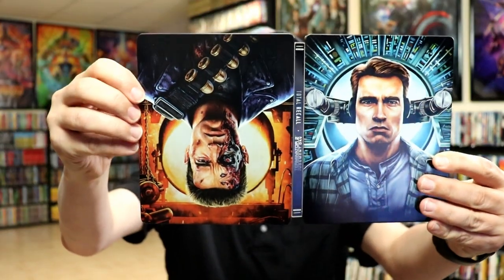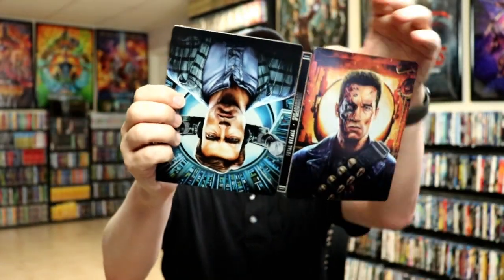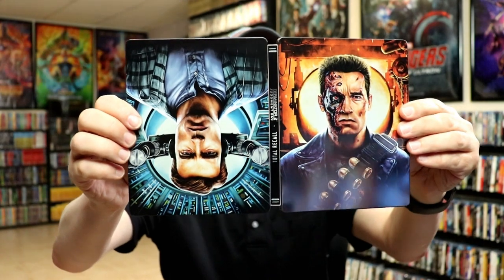I wish they would have just reversed it without having to flip it. We do have the titles on the spine. So here's the front and the back — it is a glossy steelbook, there's no embossing or debossing. On the inside it does come with the digital code — two separate codes for each movie.